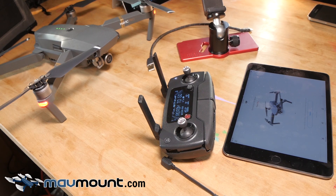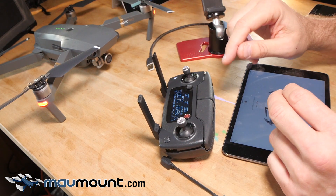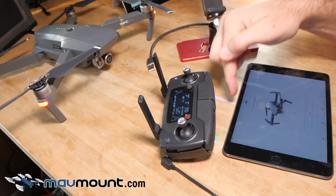Hello everyone, Bill from MapMount.com here. The MapMount allows you to upgrade your DJI Mavic drone with a tablet display like the iPad Mini, Nvidia Shield, iPad Air — basically anything with a height between 2 and 11 inches in landscape mode.